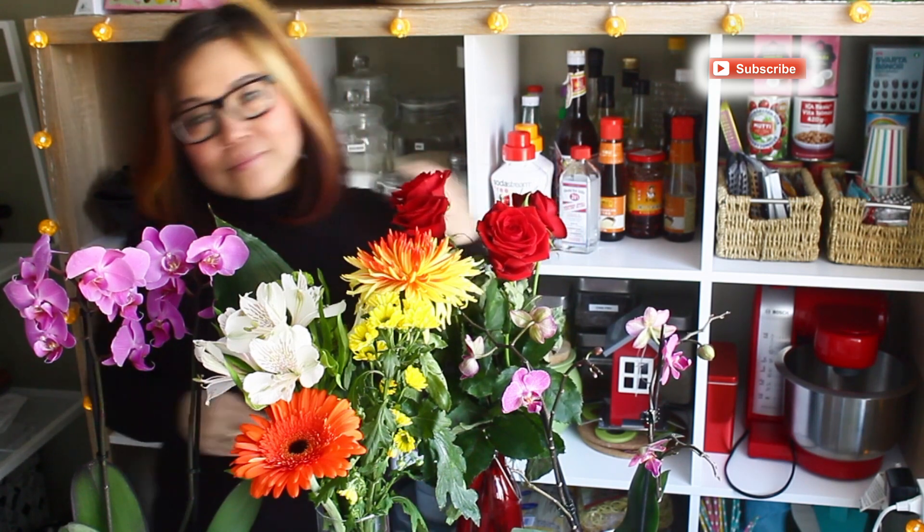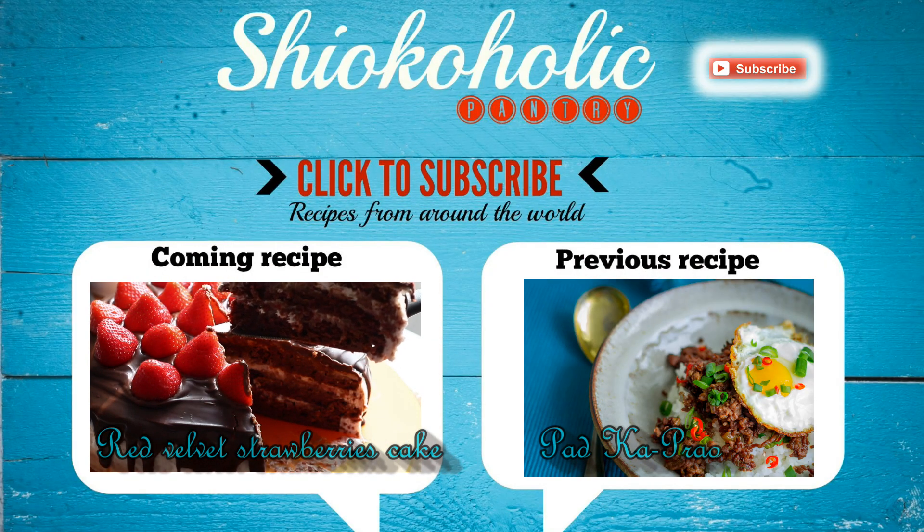Thank you for watching. Please give us a thumbs up if you like today's tutorial, and do join me again on Sunday for another delicious recipe. See you, bye!